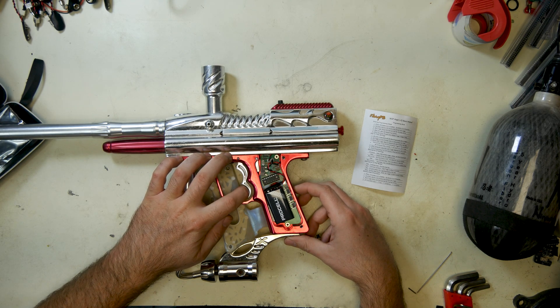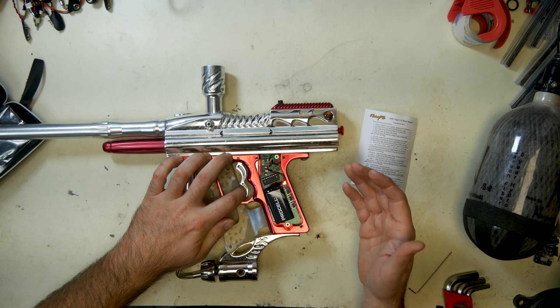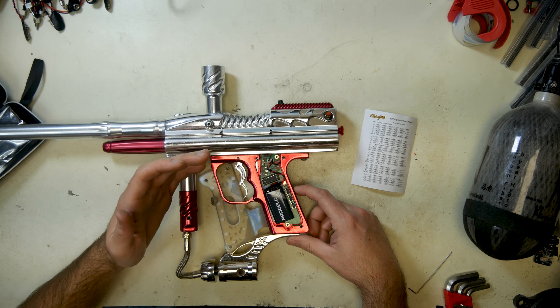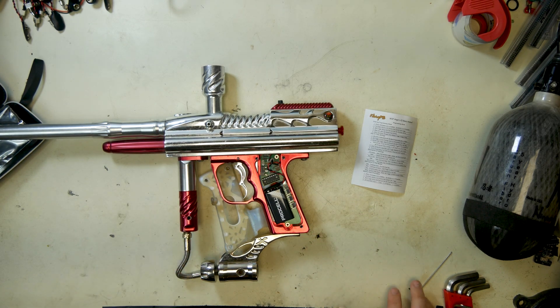And there's your NXL mode — modern ramp. If you go too slow it cuts out, and if you get fast enough it will continue to shoot at 10, or whatever rate of fire you set it to. If you set your rate of fire to 12, it would shoot 12. It's just modern ramp to whatever rate of fire you decide to have.